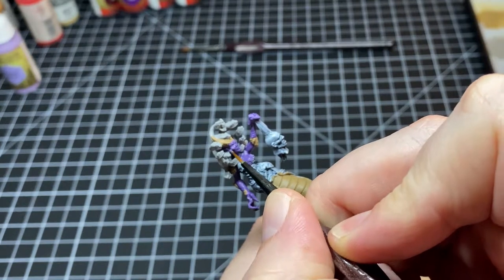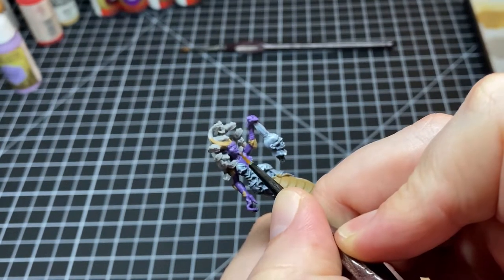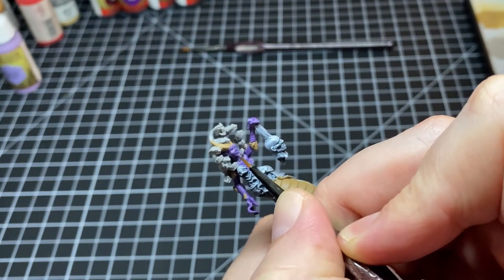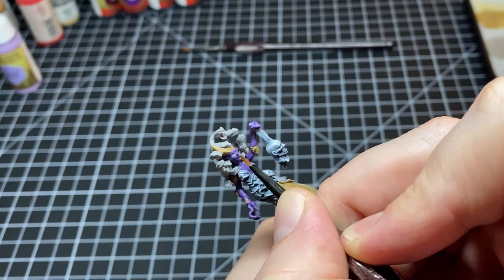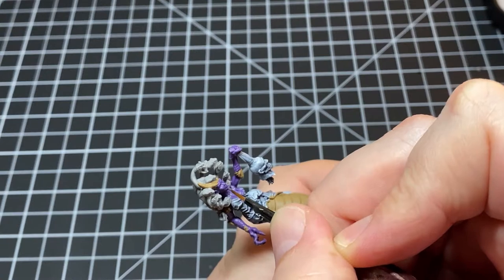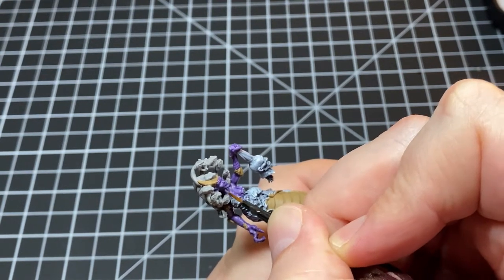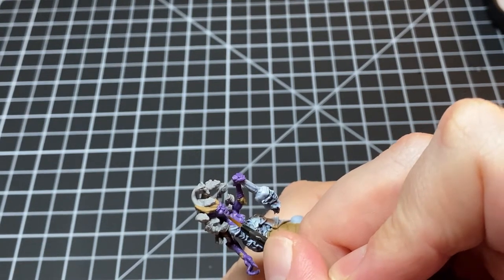Now we're going to do the first stage of highlights on the skin with a 50-50 mixture of Ooze Purple and Alien Purple from Army Painter — the Alien Purple was our base tone. Then we slowly work in some pure Ooze Purple for our brightest highlight, fiddling back and forth to get the smoothest transition without completely distorting the face.